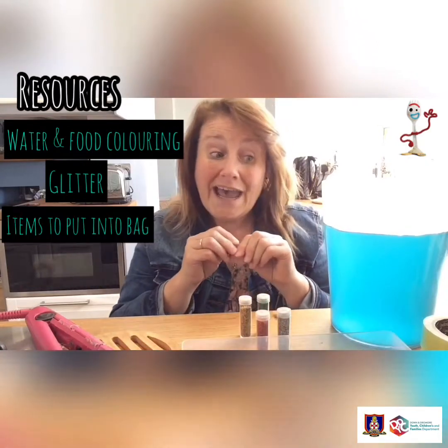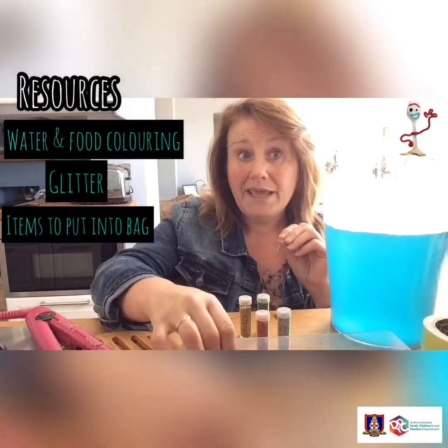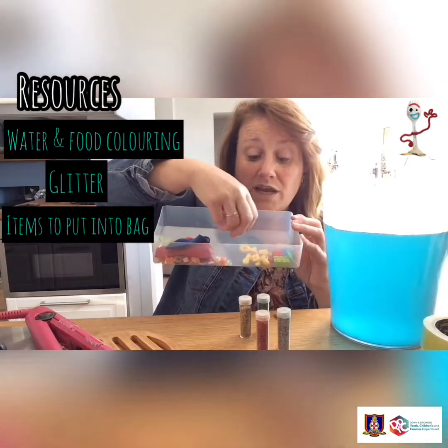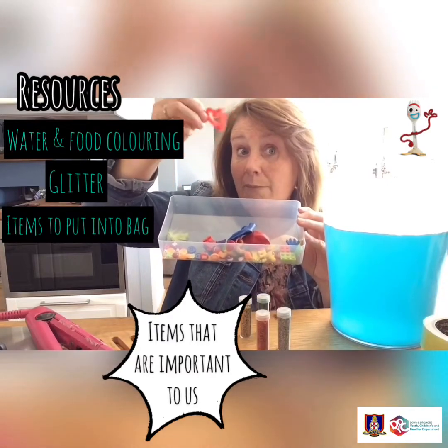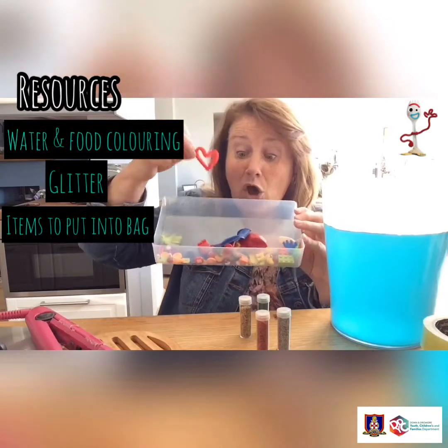You can also have some glitter to add into your bag to make it sparkle, and items to put into your bag that are important to you as a family, thinking about how we can pray for each other together. In here I have made a little heart out of a pipe cleaner to remind me to pray for my family and to love my family - because sometimes it's easy, sometimes it's hard.